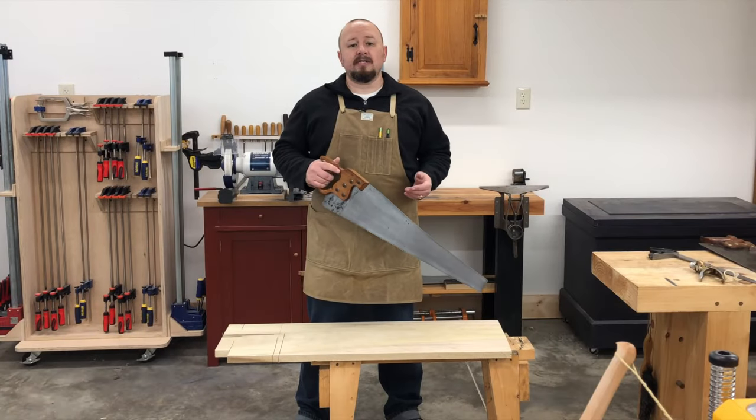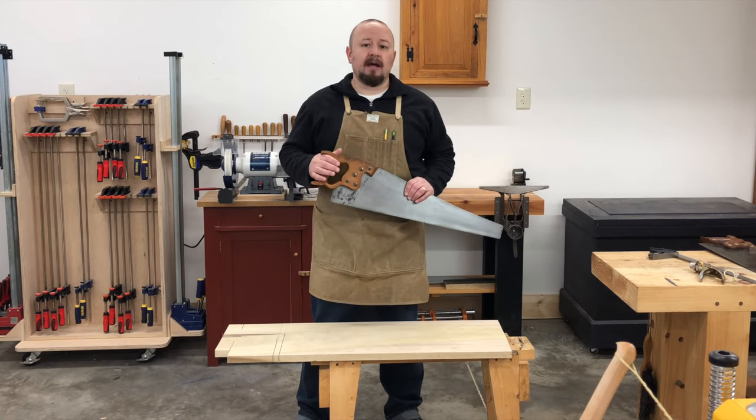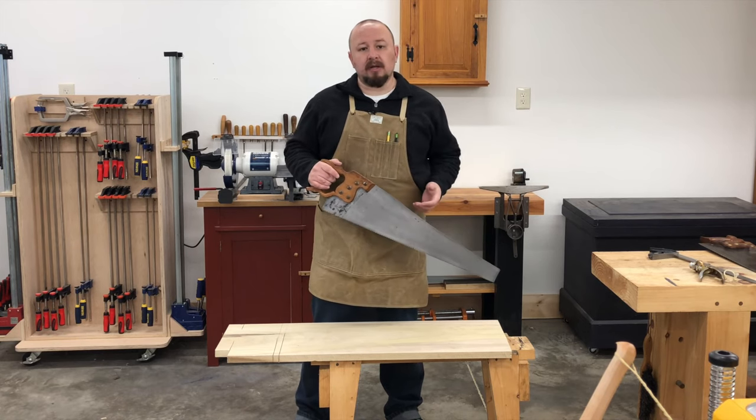Now as you can see with my second test cut, this saw tracked the line perfectly, even with my eyes closed.